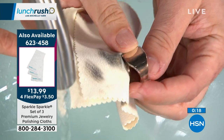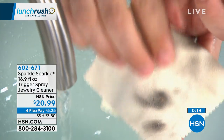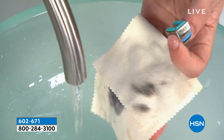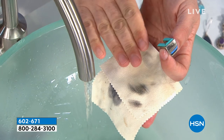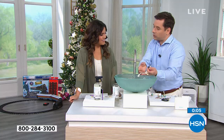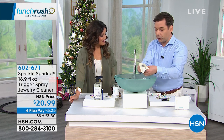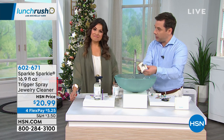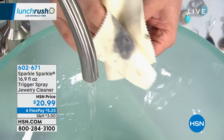One tip: don't get the polishing cloths wet normally, but one of our HSN customers found that one quick spritz of Sparkle Sparkle on the polishing cloth actually amps up its power. Just make sure it dries correctly when you're done — but it really speeds up and makes the polishing cloths that much more powerful.